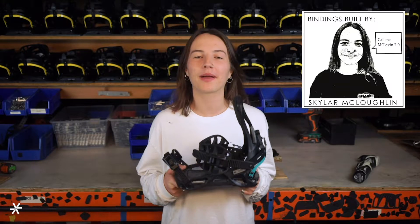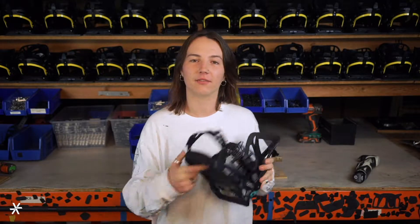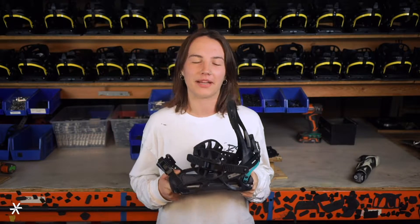This is the Prime Connect Women's from our Connect series of bindings. This binding was built with the goal of making the best turning binding possible. We start with active joining technology, which means that instead of one connection point, it's spring-loaded from all four corners, which allows you to transmit energy more efficiently from binding to board.